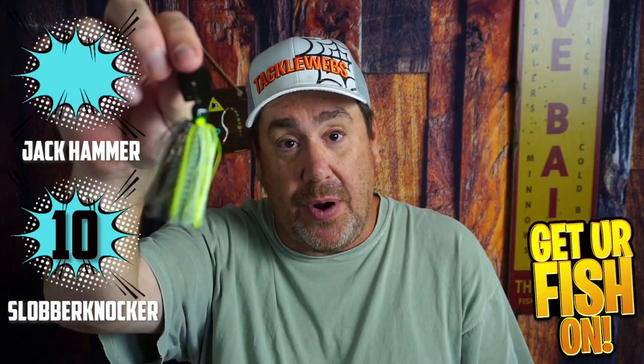One big difference is that the Jackhammer doesn't do well going through cover — it gets snagged a lot — whereas the Slobberknocker deflects off cover much better. That helps you not lose as many lures. When you bounce it off stumps without getting snagged, the blade stops for just a second and triggers a reaction strike from bass. For cover, Slobberknocker gets a 10 and the Jackhammer a 7.